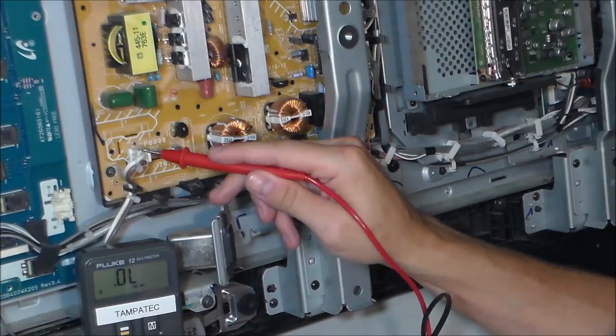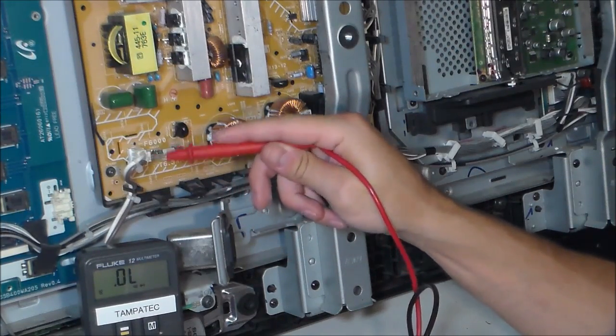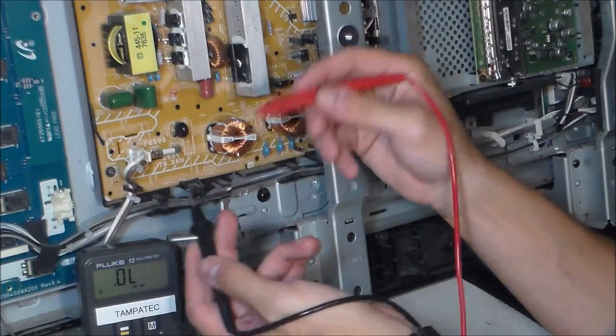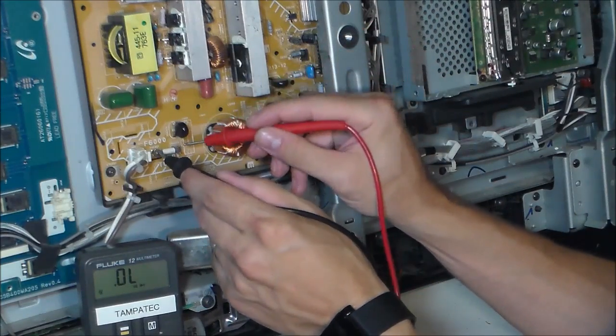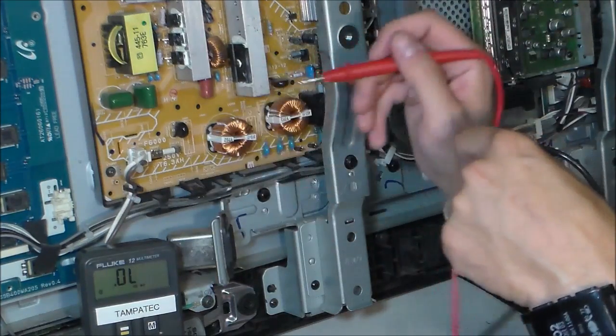You got your power coming in right here - that's from the AC power coming in from the power cord. It goes to the main fuse, and you can test that in diode mode as long as it's continuity. You should get a short signal: 0.000. You read that right there - 0.000 means the fuse is good.